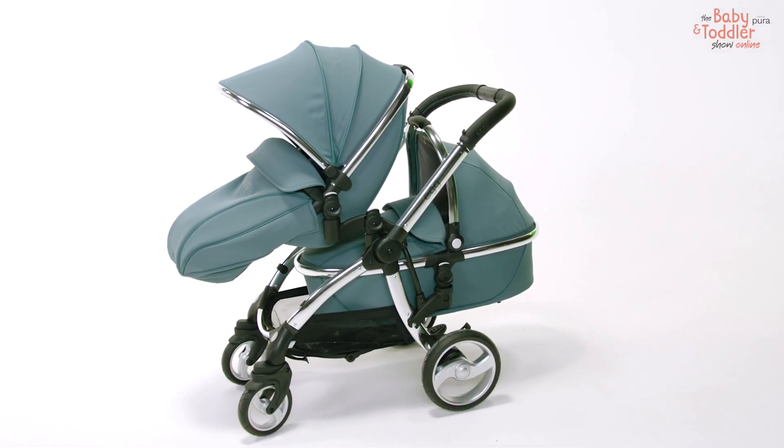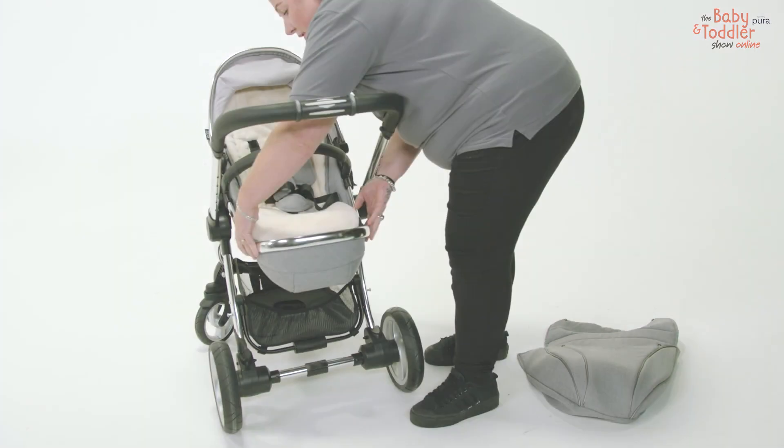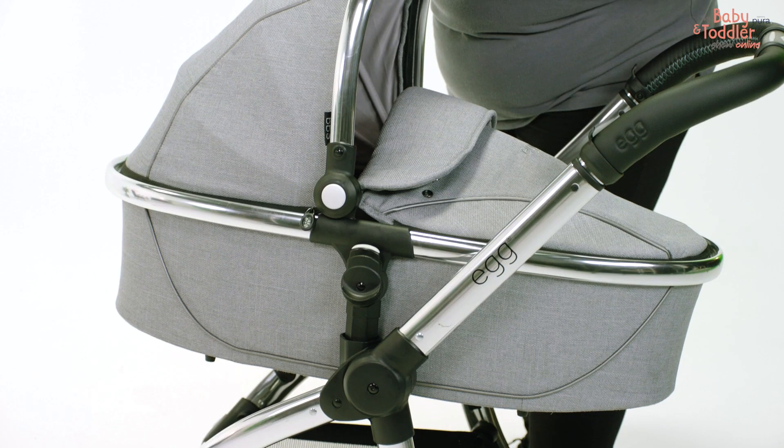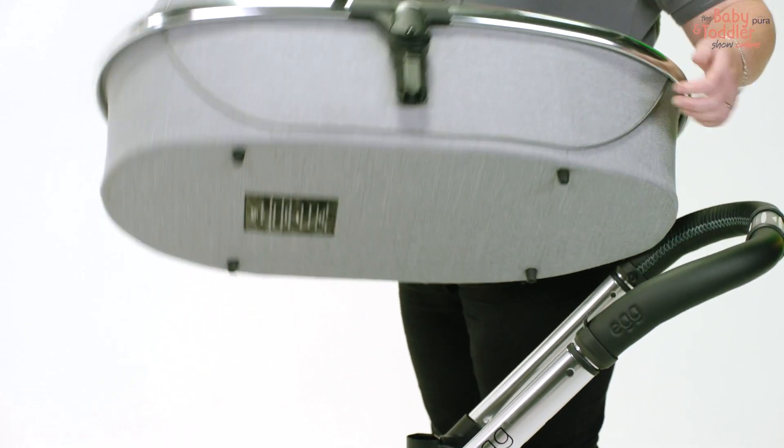This is the Egg Stroller from BabyStyle. It is a complete travel system. It comes with a pushchair, carry cot, and a car seat. This is the carry cot. It's suitable from newborn to four to six months.